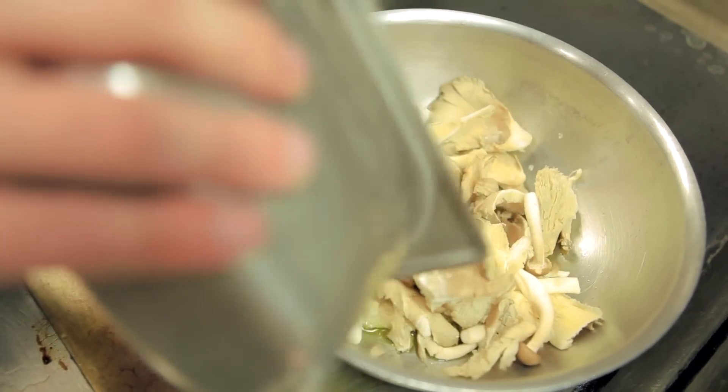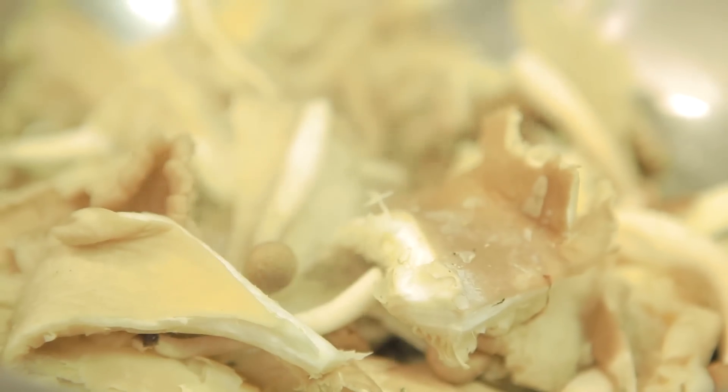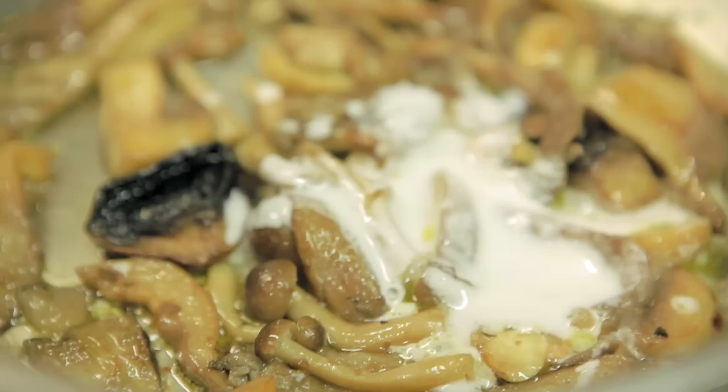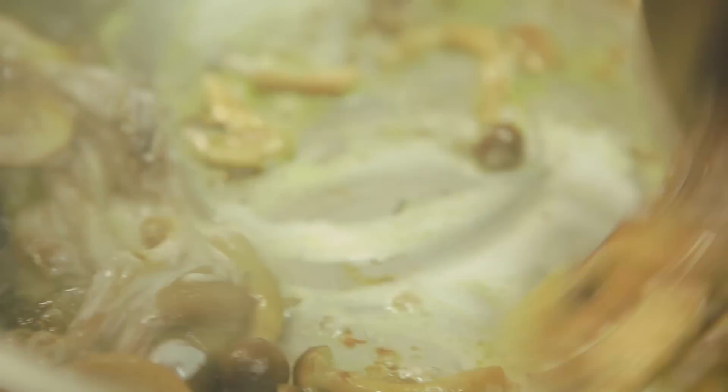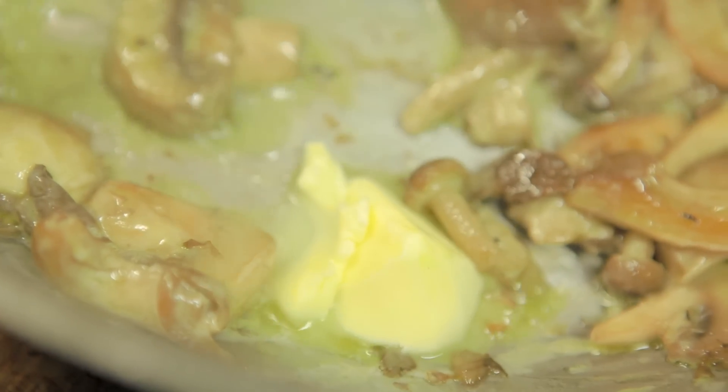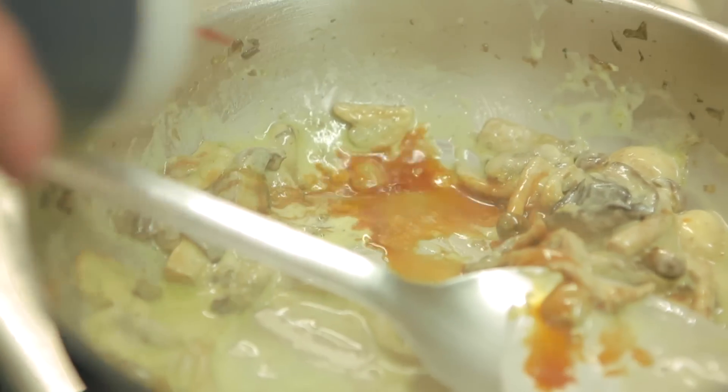For this dish, you sauté the mushrooms, then refresh them with sake. You add a little bit of reduced coconut milk just to give a little bit of creaminess, then you add some butter, which adds a little bit more creaminess. Then you finish with a mix of soy and yuzu.